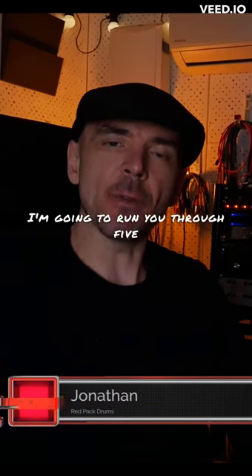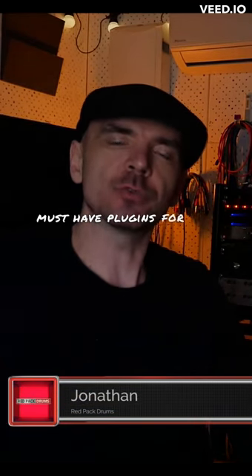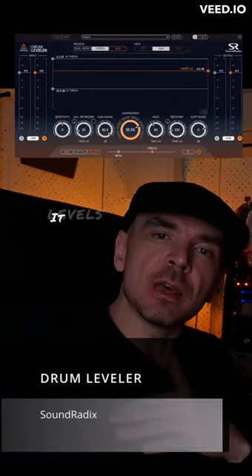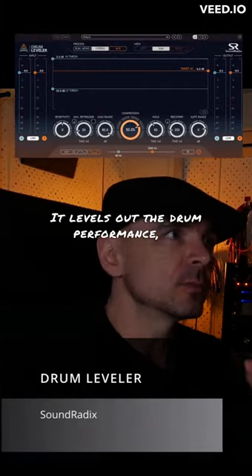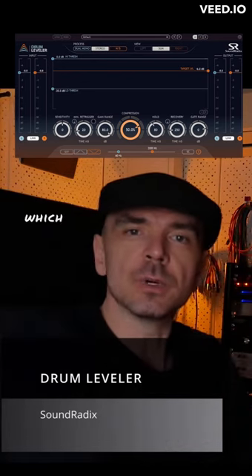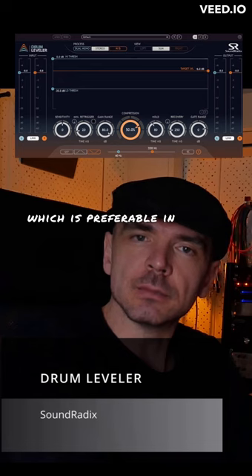I'm going to run you through five must-have plugins for your drum productions. First off, Drum Leveler. It's in the name — it levels out the drum performance, so the hits will be much more consistent, which is preferable in a good performance.